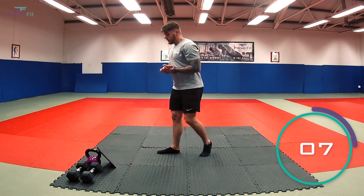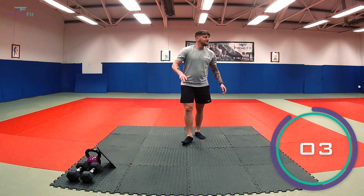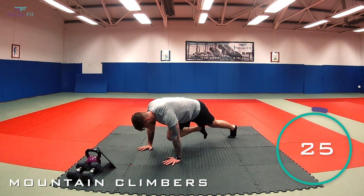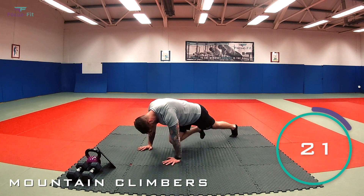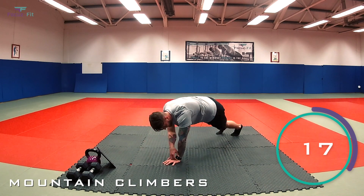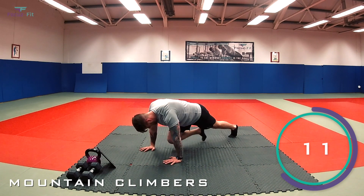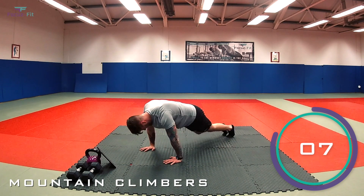Next we've got mountain climbers — ready to go again. Four seconds, three, two, one — let's go. Keep the hips nice and still. 15 seconds. Keep it going, last 10 now.